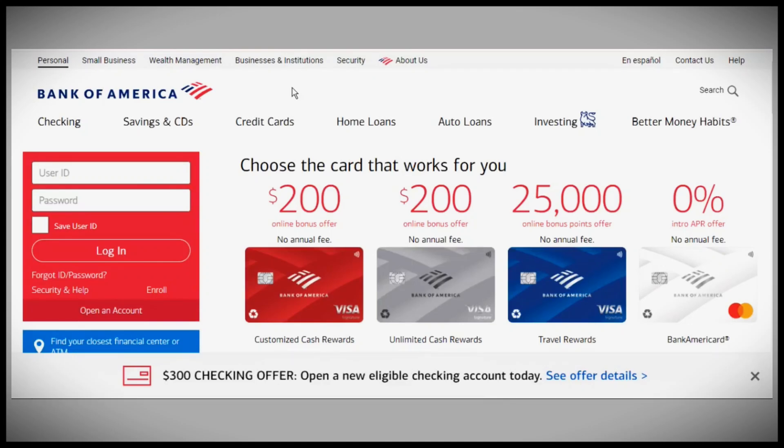In today's video, we're going to discuss how to deposit coins at Bank of America. This guide will walk you through the steps for a smooth deposit process.